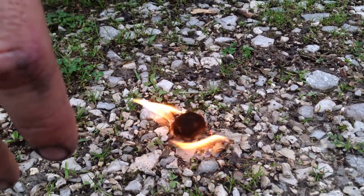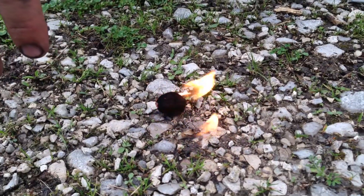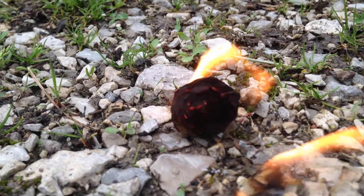I might do a video on just fire starters and what I like or what may benefit you. But this is just a little travel bag — in the future we might have a bug-out bag video, but for now this is what we got.